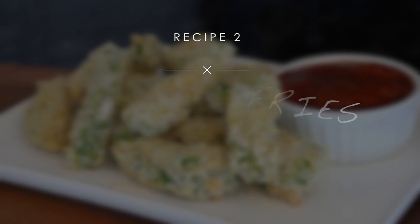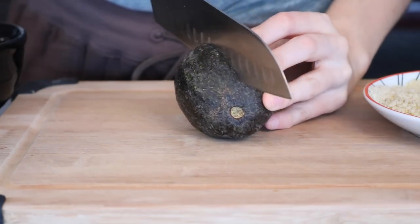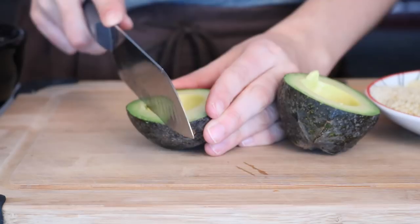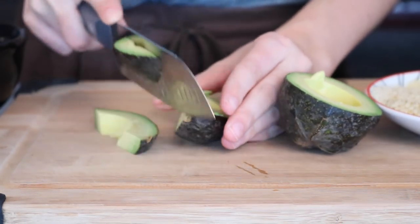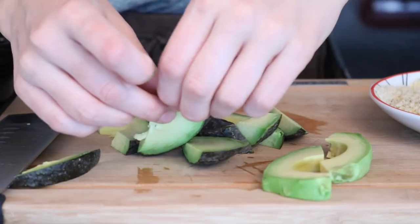These are basically my take on a healthy version of mozzarella sticks. They're so creamy but crispy on the outside — just unbelievable. You're going to start with obviously an avocado and just slice it up, and if it's ripe enough you should be able to just easily peel the skin off each piece.